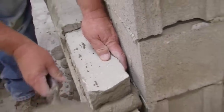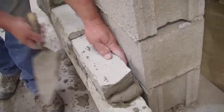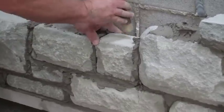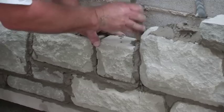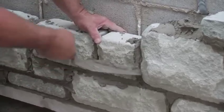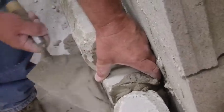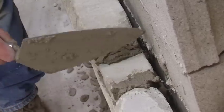An easy way to do this is to keep one hand on the top of the stone, place your fingers behind, and let them act as a standardized spacer. Use the other hand to set the stone. Maintaining an airspace helps with drainage, drying, sound resistance, and thermal resistance.